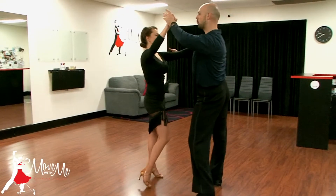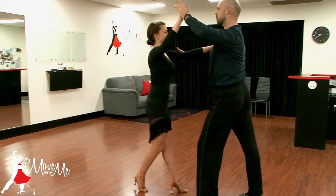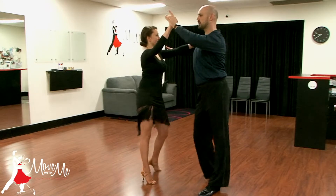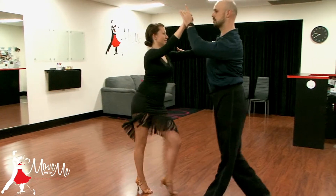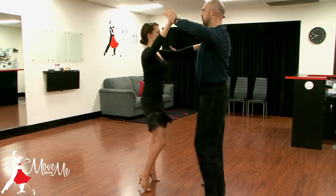Cha Cha Basic. One, two, three, four and one, two, three, four and one, two, three, four and.